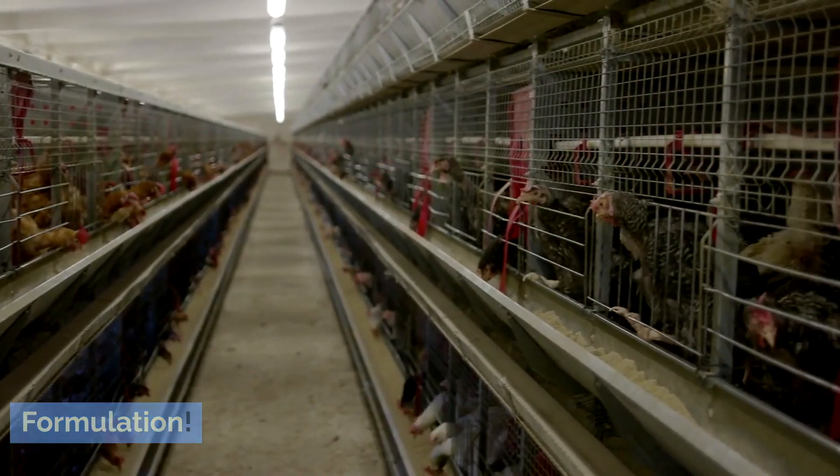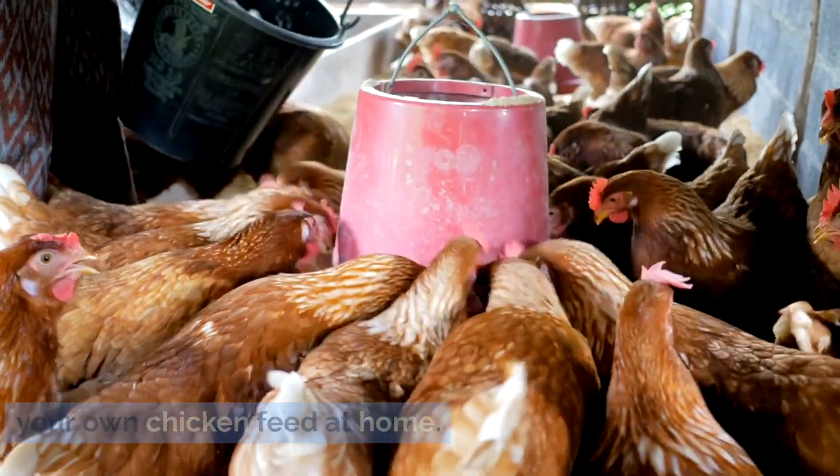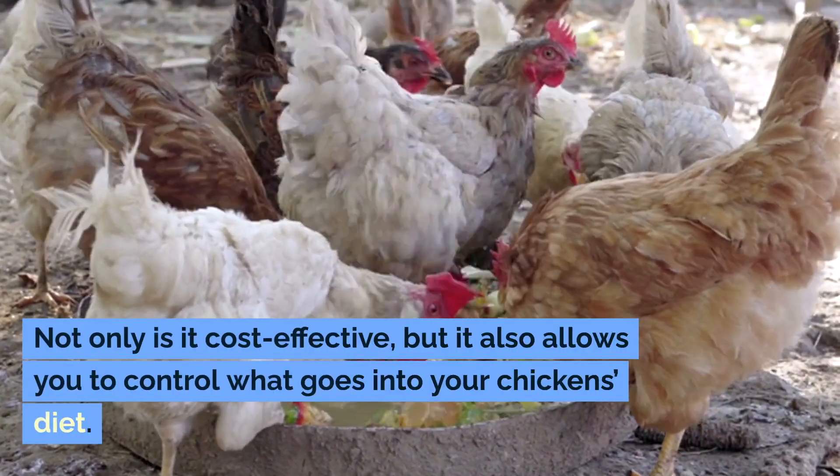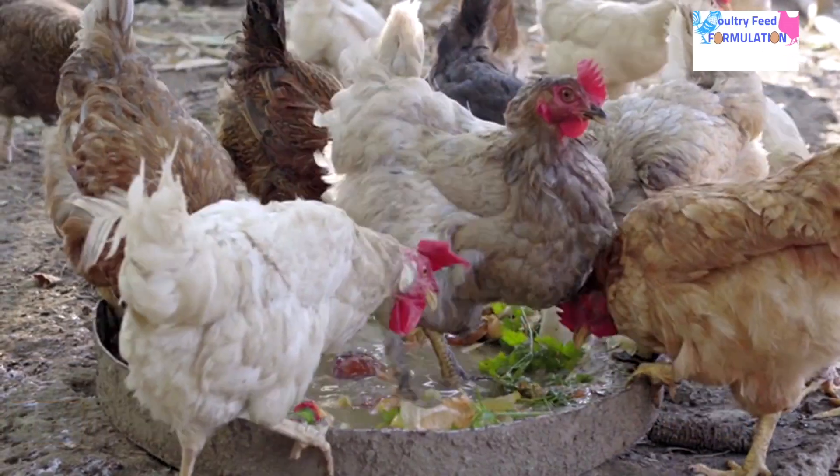Welcome to our channel Poultry Feed Formulation. Today, we're going to show you how to make your own chicken feed at home. Not only is it cost effective, but it also allows you to control what goes into your chicken's diet. So let's get started.